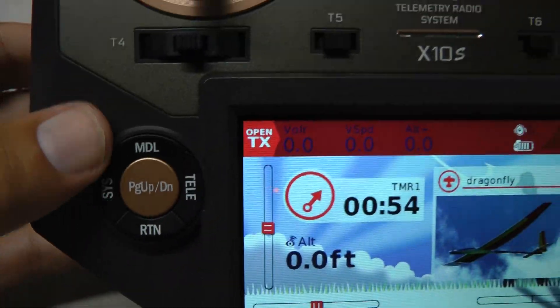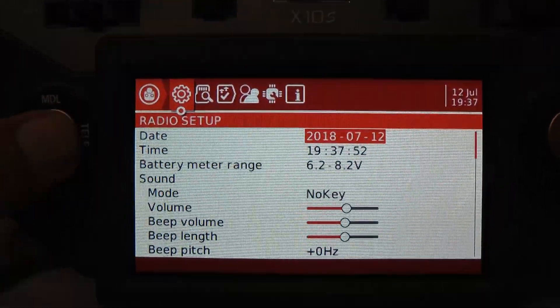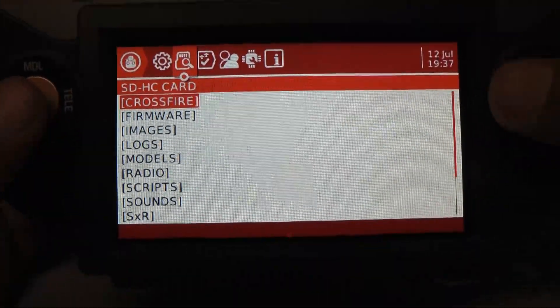Go around to the front, pick the system menu, and tab over to the card.